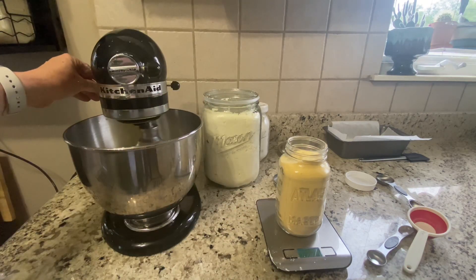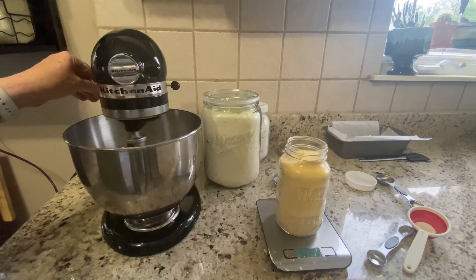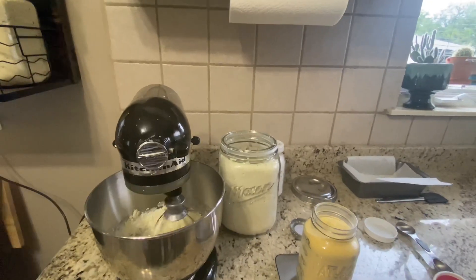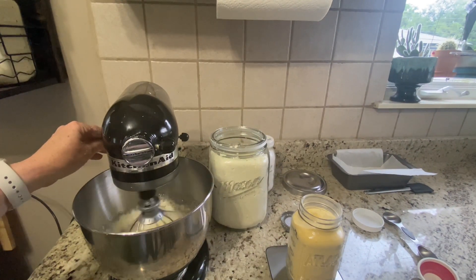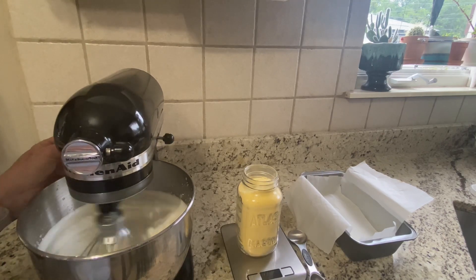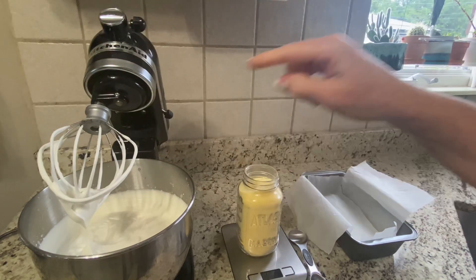I'll get this a little bit mixed up before I turn it up on high. I'm going to turn this on high for five minutes. It has been five minutes and you can see that I have stiff peaks in my egg whites.